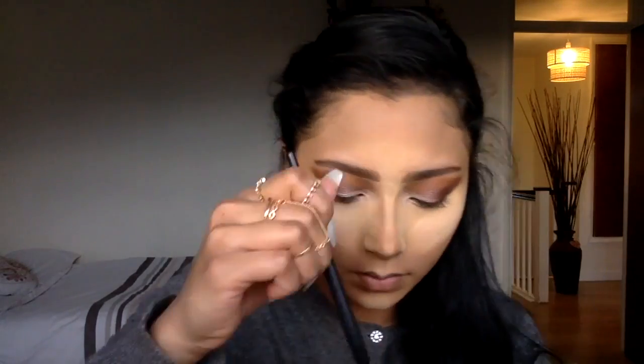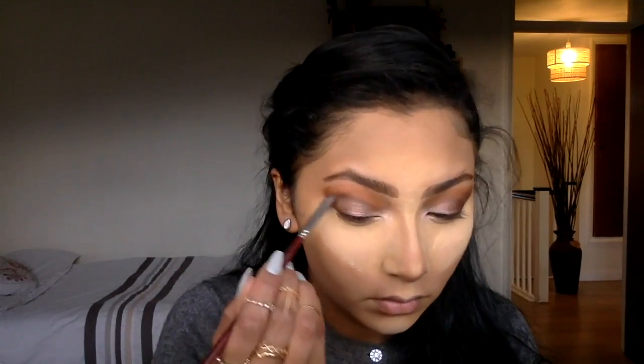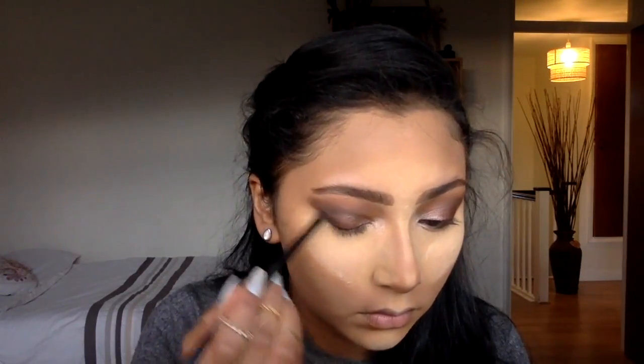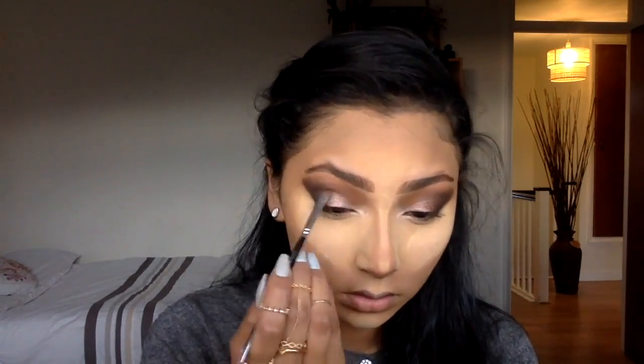I'm literally using just my Stila palette — it's really my favourite palette. It's got matte colours, all nude, and shimmery colours. It's just my go-to. I keep blending out my eyeshadows with the nude colours that are closer to my skin colour, and I'm now smoking it out with the darker colours starting from my lash line and working my way up into a cat-line kind of form.